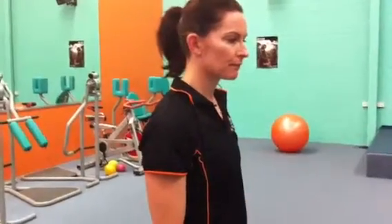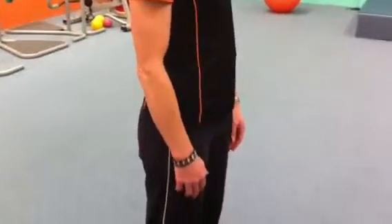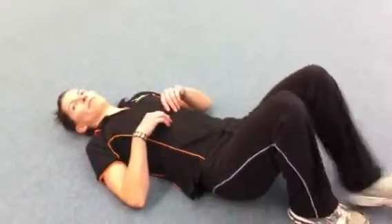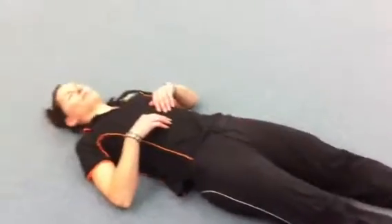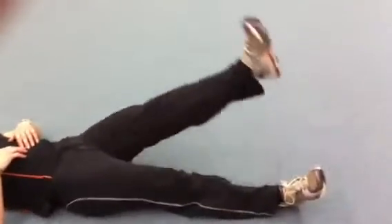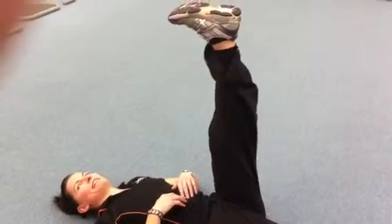Now we are doing the hip flexion. Can you please lay down on the floor? Straighten your leg and can you just lift your leg up please, up to the ceiling, nice and straight. Thank you. Now the left side — bring it as close to the body as you can. Okay, that's it. Relax. Thank you.